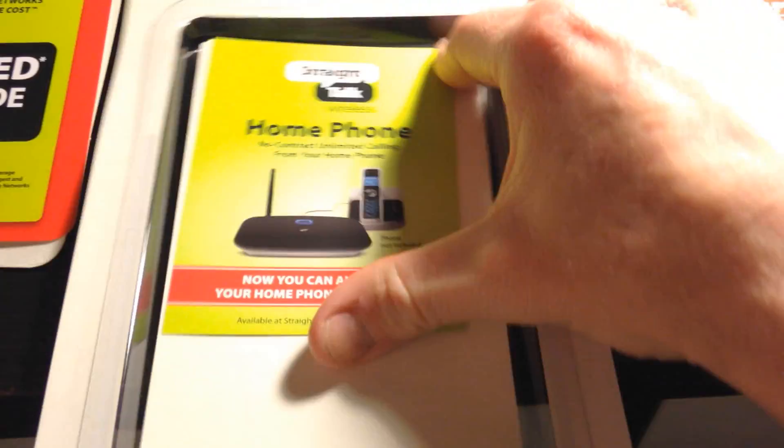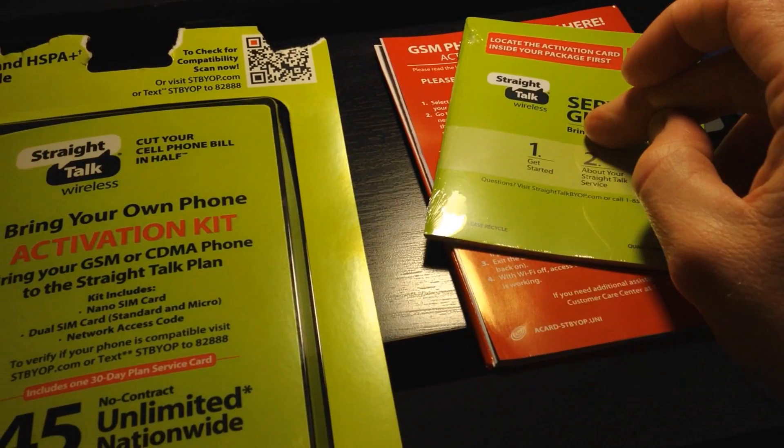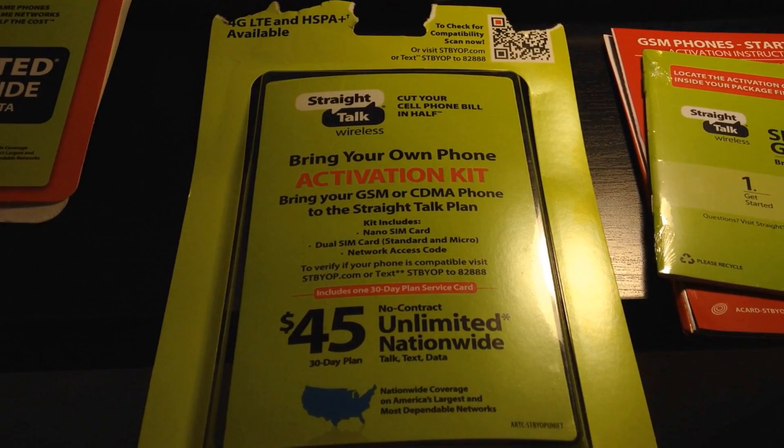There are service guides included in the kit. They also try to sell you a home phone option for $15 unlimited, like all companies do. And that is the video of the activation kit and what's inside it. Stay tuned for my other reviews about reception, text messaging, picture messages, and so on. They've really dialed in their service over the last year and a half or so. Stay tuned for my other videos about Straight Talk Wireless.